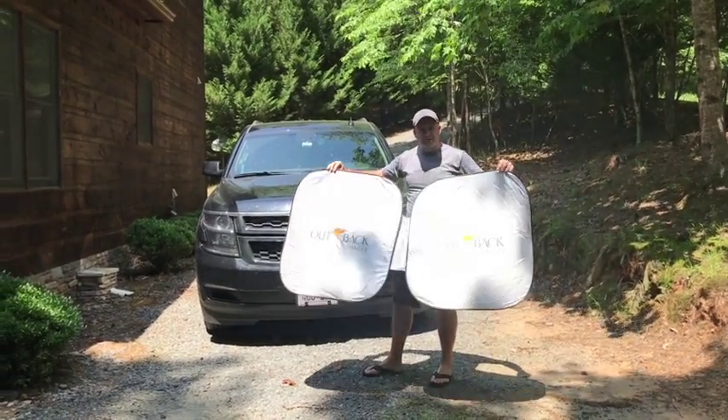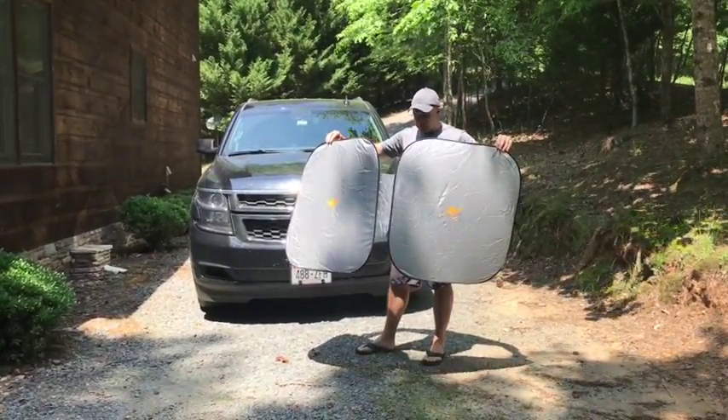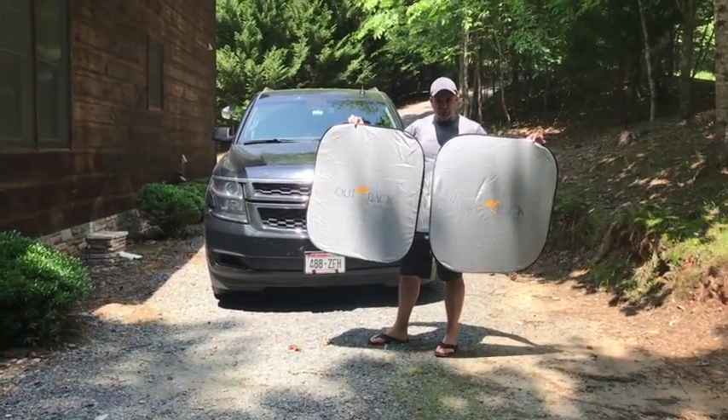Alright guys, this is Tim from Outback Shades coming to you from sunny Georgia. We're on the All-American Road Trip, having a great time. But it's hot today, and so one of these new extra-large SUV-sized Outback Shades is what you want to get.